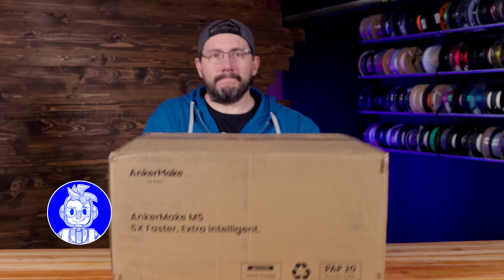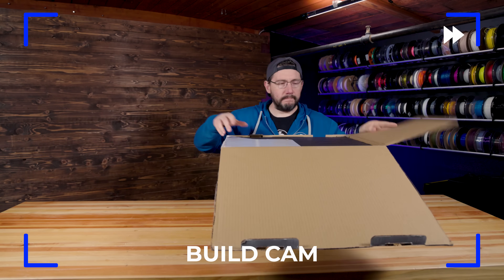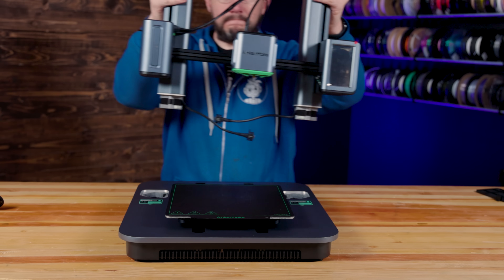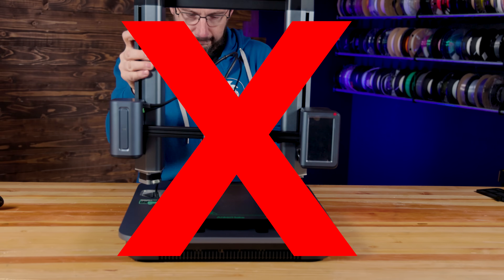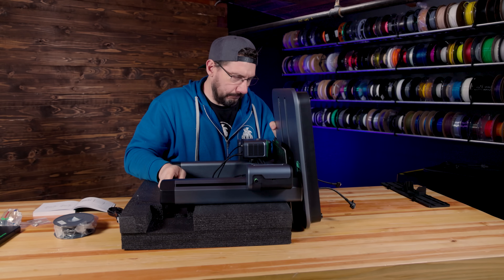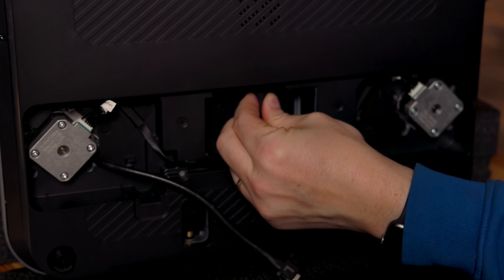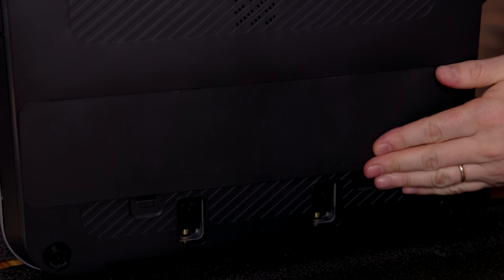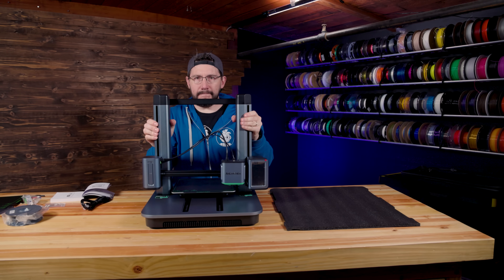First things first, we gotta get the machine out of the box. The Anchormake M5 was actually packaged well in the box. All the parts came out and I was able to practice my DJ impression. The top goes on with wires going through the bottom, but they tell you to do it in an interesting way — they want you to prop things up on foam. Cables on the bottom go into specific ports, it really wasn't hard to figure out, and then the plate that covers it just goes back on. Things are set back up into place, plugged in, and we do have to start a first print.